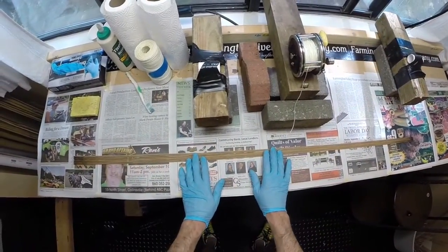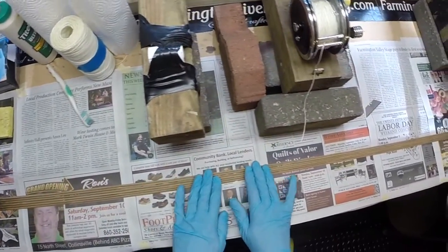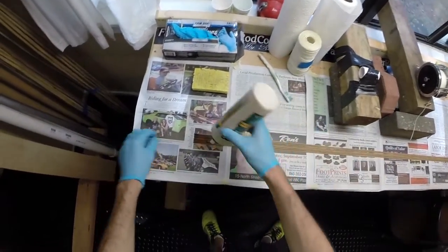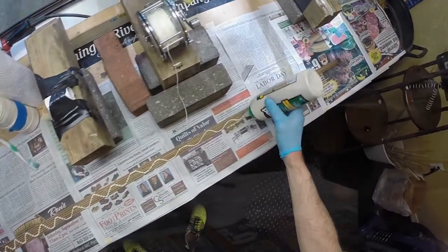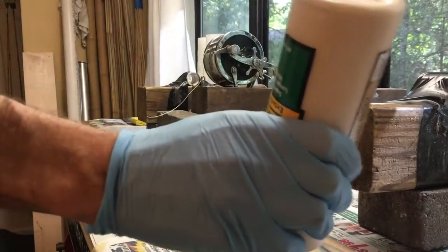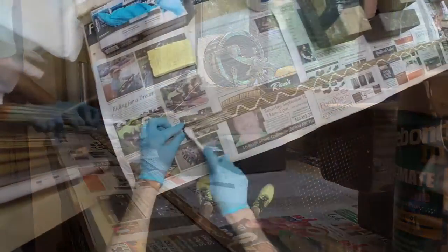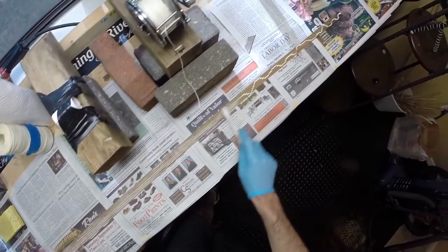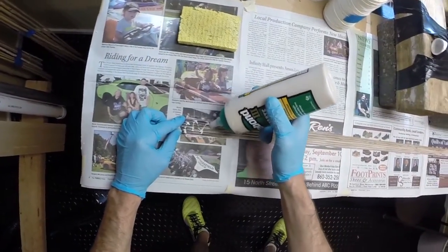I had this section assembled and taped very precisely. I just split it open — the tape is still on there holding all my strips in place. I can now add some glue and cover it completely and thoroughly. Any excess glue is just going to squeeze out when we do the binding, so just make sure it's covered.